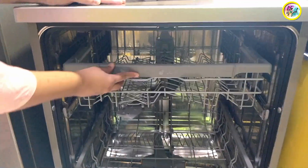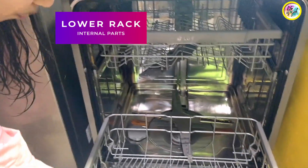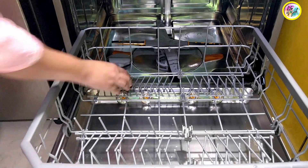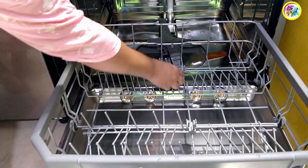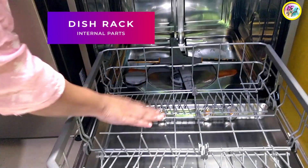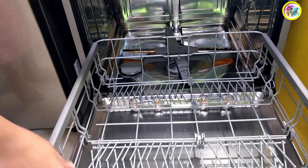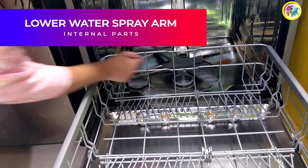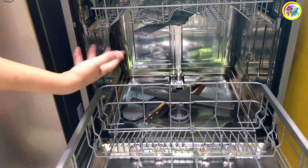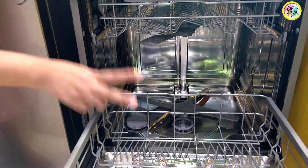Next, the lower rack — you can see it here. This is a place where you can keep your cups as well. If you don't need it, you can open it and utilize this space. Here are the water spray arms where the water is sprayed.